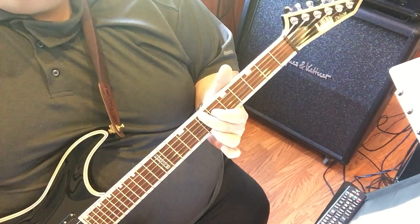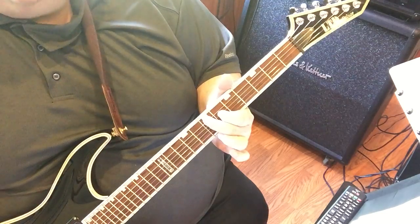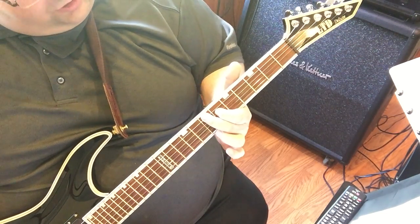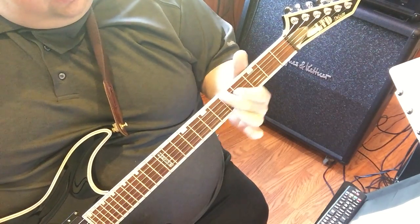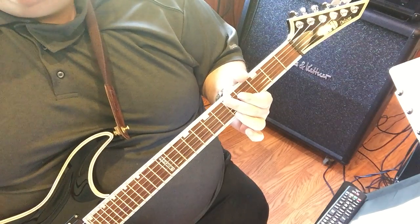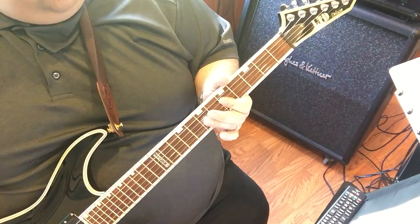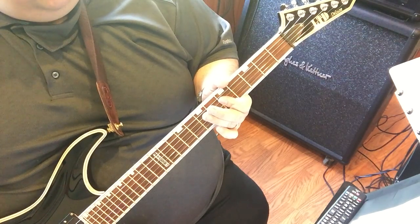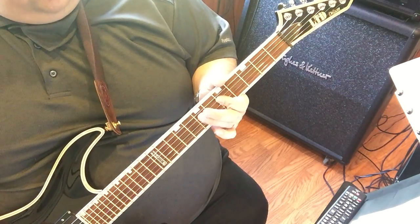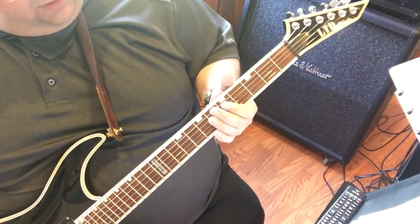What this is: the 7th fret with your middle finger, 6th fret with your index on the D string, playing those together. Then you're sliding that back to the 5th fret — so you're going E back to D. So let me play that part: 'You didn't have to hold me like you did, but you did, but you did, and I thank you.' Then it does the same thing again — and I thank you.